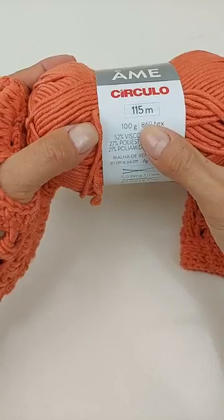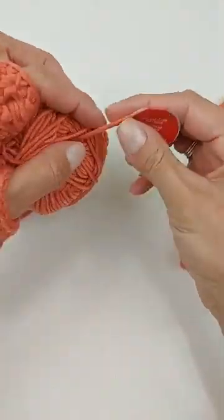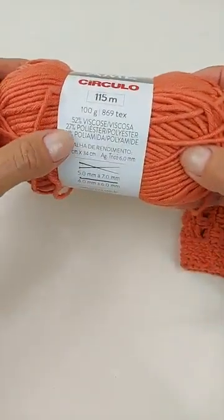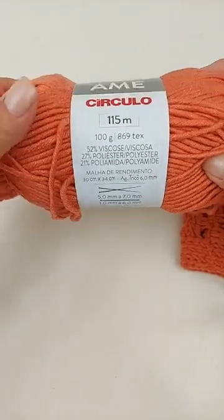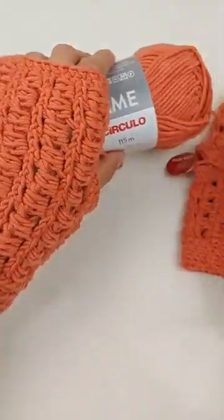O fio AME vem com 115 metros e 100 gramas, e tem um tex de 869. Ele vem com Easy Pull e tem elasticidade. A composição é 52% de viscose, 27% poliéster e 21% poliamida. Muito gostoso de trabalhar com ele — fica uma peça bem macia. É super legal usar esse fio pra fazer peças mais ajustadas.